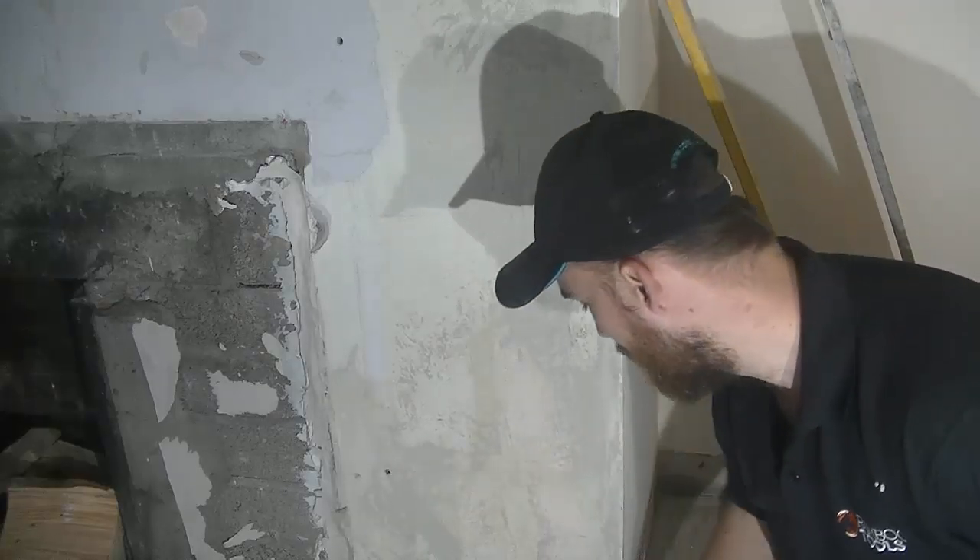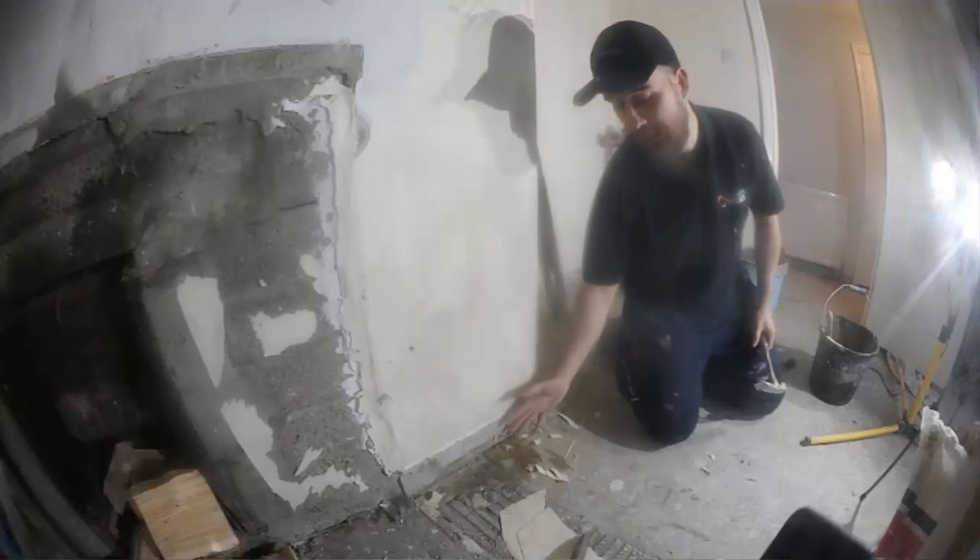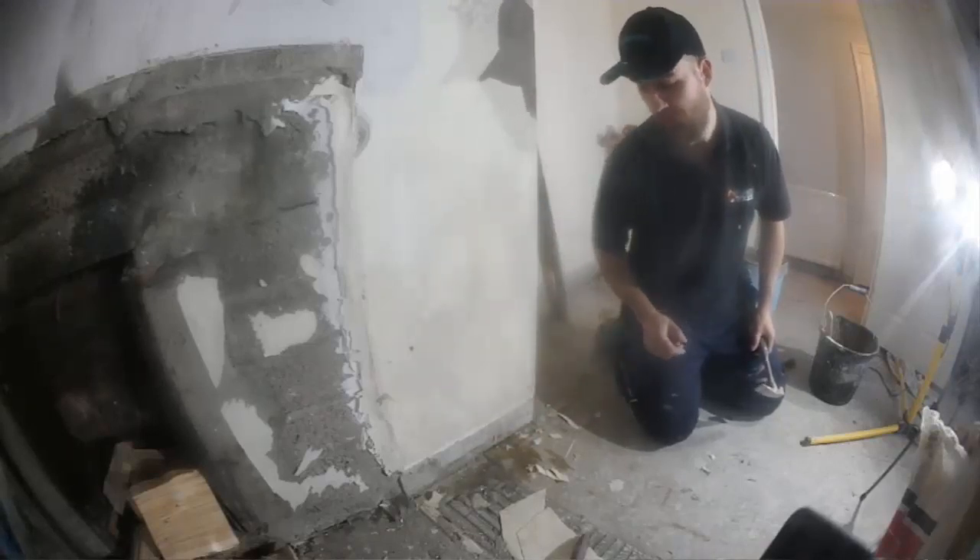Remove any nails now because when I come down to plaster, I don't want to be catching the trowel with a good scoop of plaster on it on a bunch of nails, and I don't want them hindering the bead either.